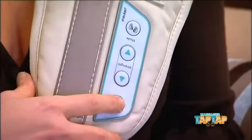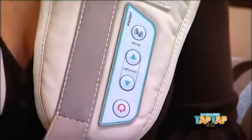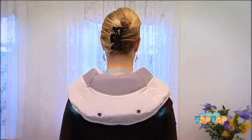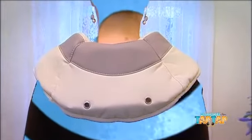The Tap Tap Massager is so versatile, with five automatic massage programs and a range of different intensity levels to suit your massage tastes. And it's completely hands-free. The rhythmic drumming technique gives you a wonderful sense of general wellbeing and can even help you sleep better at night.